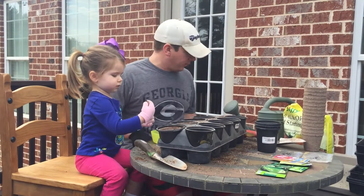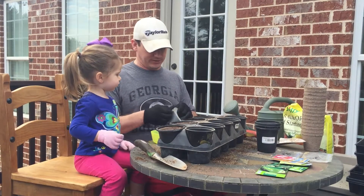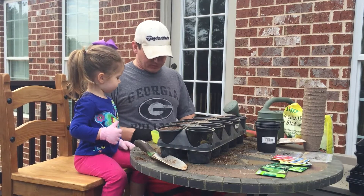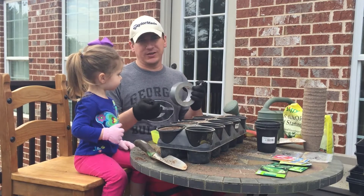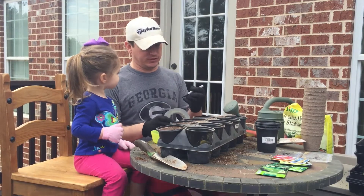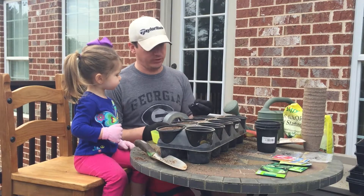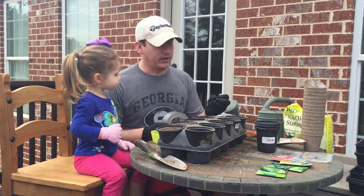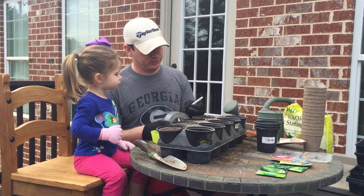We're almost ready to put our seeds in, but first we need to label our pots so we remember what we planted in each one. For this we're going to use masking or duct tape. You can use masking tape, duct tape, or painters tape. I'm using duct tape because I know it's going to get wet and I think duct tape will repel the water a little bit better. We're just going to label each one with initials.